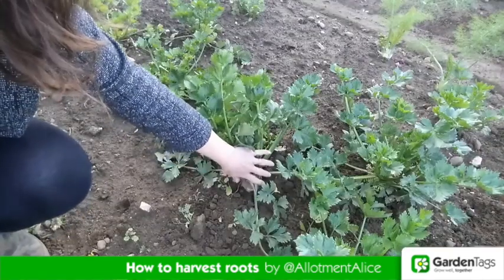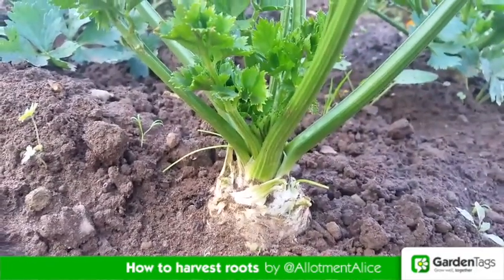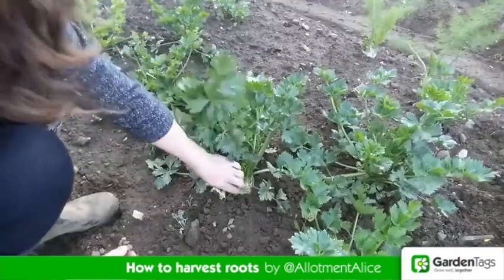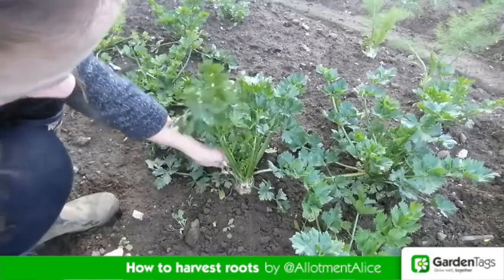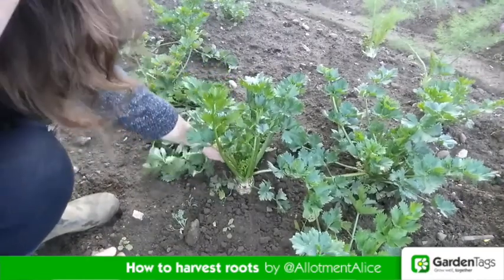Celeriac is ready to lift from October when the root ball is about the size of a cricket ball. If they're not that size yet, it's worth removing some of the leaves around the root ball to give it as much light and sun as possible.